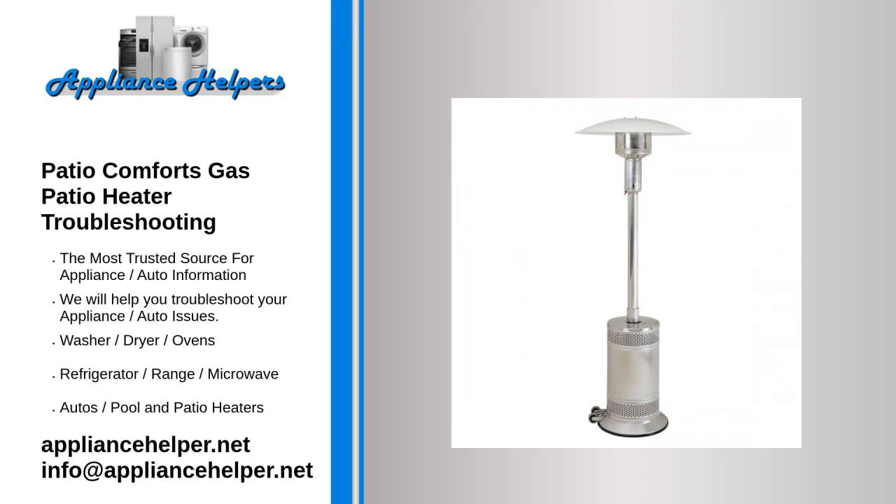If you're looking for help fixing your PatioComforts gas patio heater, look no further. Our comprehensive PatioComforts gas patio heater troubleshooting guide will explain common issues, provide tips, and show you how to read your model's error codes.